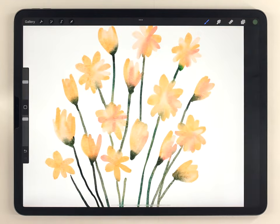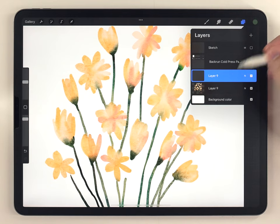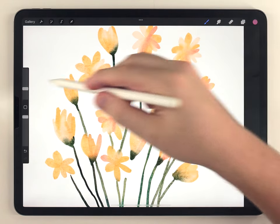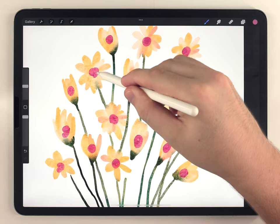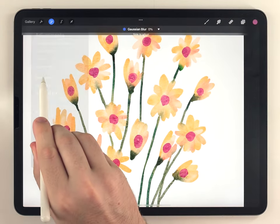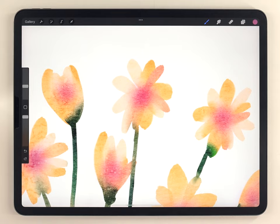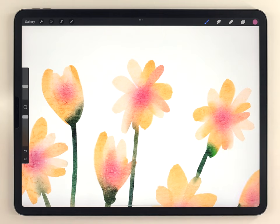With the blending and shading done I can move on to adding details. The first detail is making the center of the flowers a little more saturated. I'll make a new layer above the flowers and choose a pretty saturated pink tone, then using the fuzzy round brush I'll add a little blob to the center of each flower. Then I'll go to Gaussian blur, tapping and sliding to blend those out so they're super soft. Just like adding bluish shadows to the stems made them more interesting, this purple blush in the center of the flowers also adds interest.